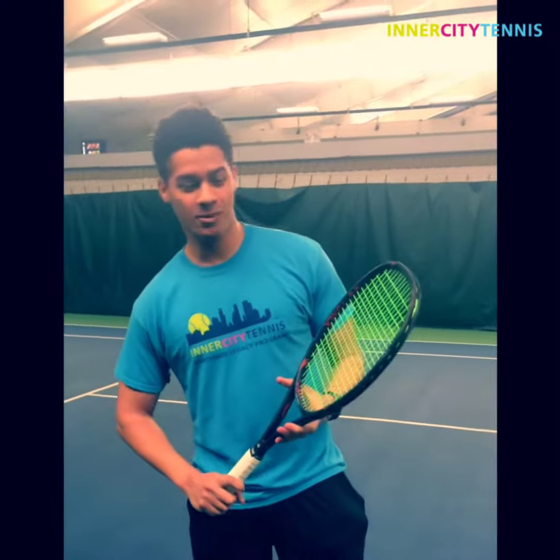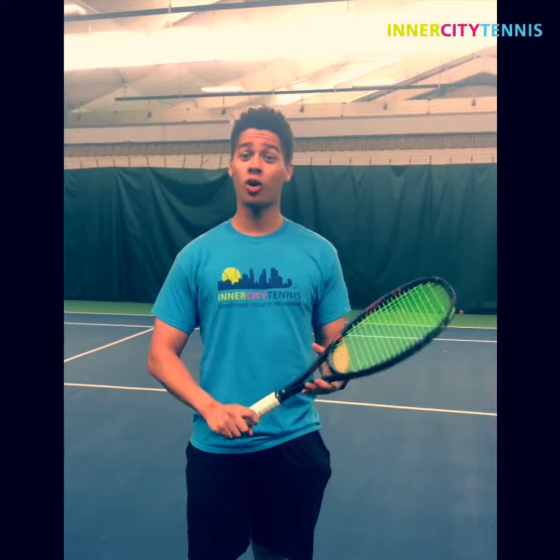Hi, Coach Mason here. I'm really excited to share with you my favorite tip. My favorite tip is on the overhead.